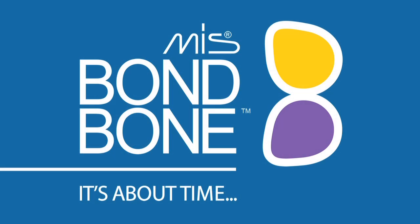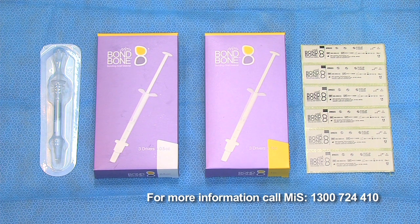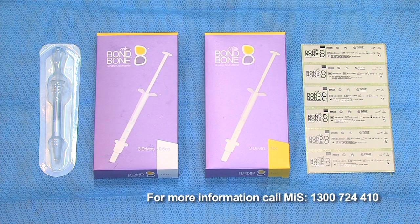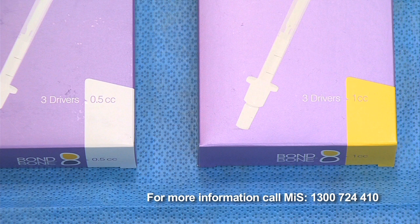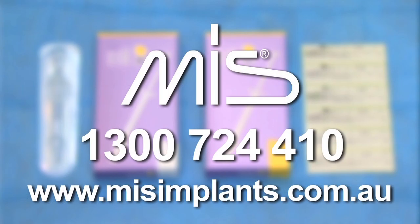Today we will demonstrate the technique for grafting with Bond Bone, a revolutionary new synthetic grafting material comprising medical grade biphasic calcium sulfate. Bond Bone comes in two sizes, 0.5 cc and 1 cc, with separately sterile packed syringes in each box, including stickers for patient files. For further information, product brochures and literature, please contact MIS Australia on 1300 724 410.